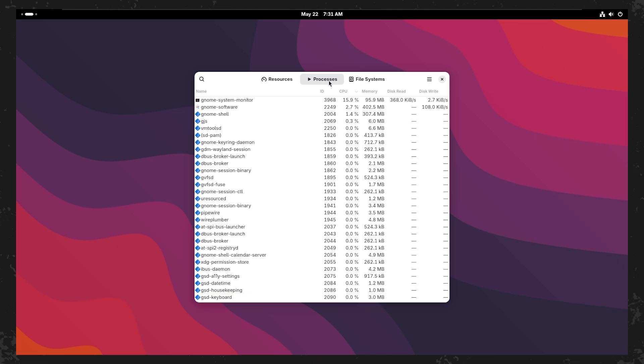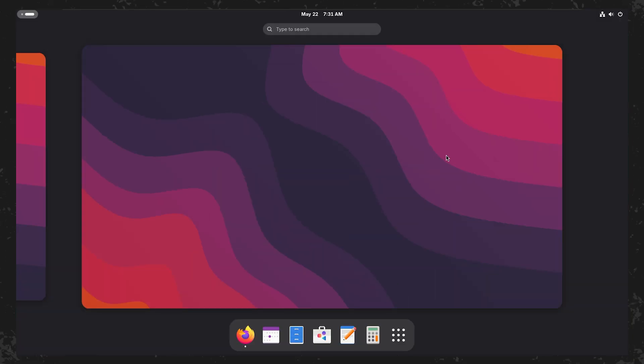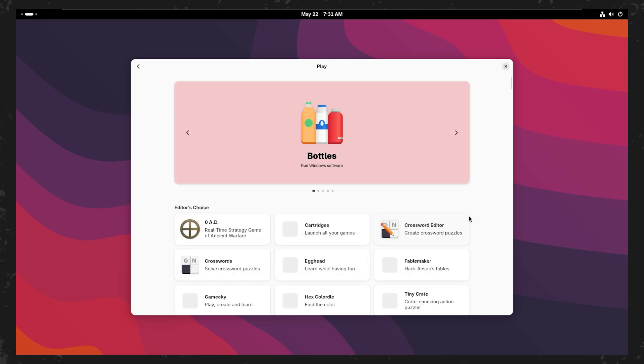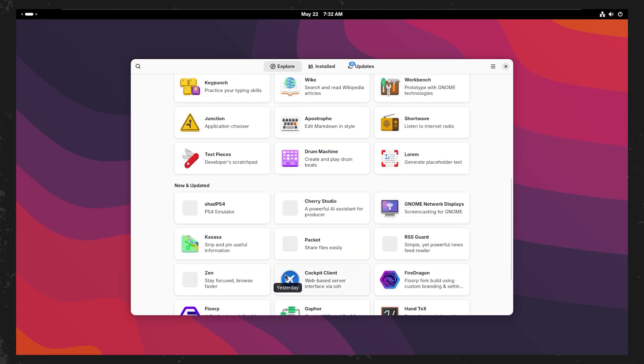You can explore the system, test out the features, and see if it's right for you, all without installing anything. And once you're ready to fully switch to Fedora Linux, transferring it from the flash drive to your computer's hard drive is simple. Just follow the prompts, click a few buttons, and Fedora will be installed in no time.